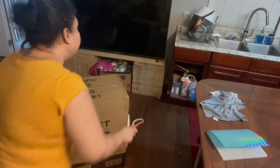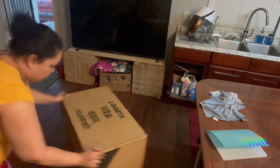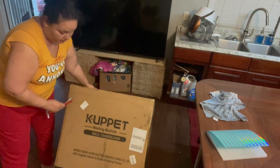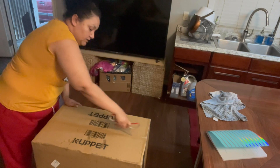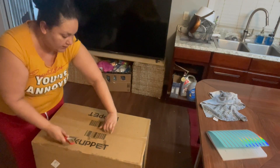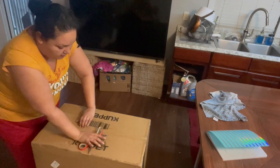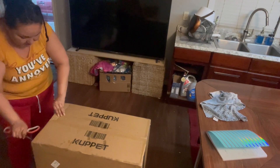Welcome back! Today I unboxed my cupcette machine and this one is supposed to be the 26-pound tub. So let's give it a check out and see what we get.